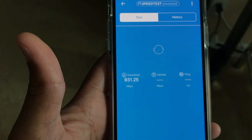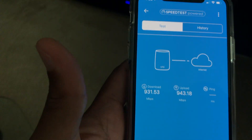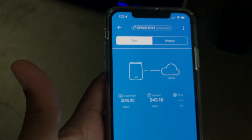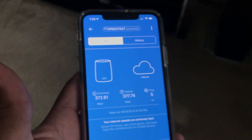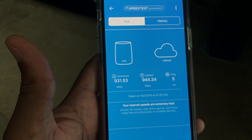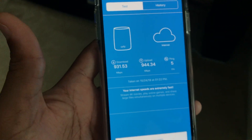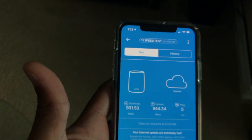That should let you know what type of service you're getting with these routers. I've seen a couple of reviews on the Best Buy website and they weren't too positive — people talking about the satellite dropping out and disconnecting from the main router. I haven't had any of those issues. Right here we have a ping of 5 milliseconds, an upload of 944 Mbps, and a download of 931 Mbps — super fast speeds.